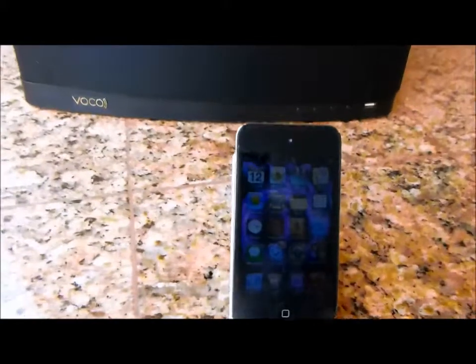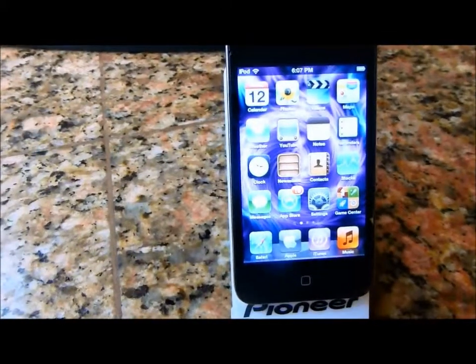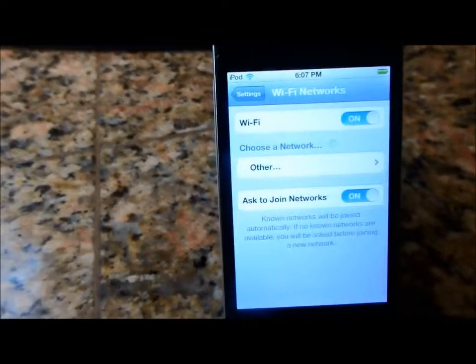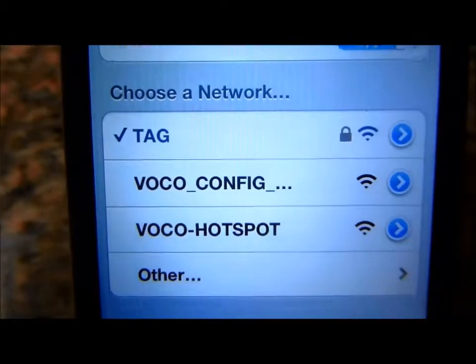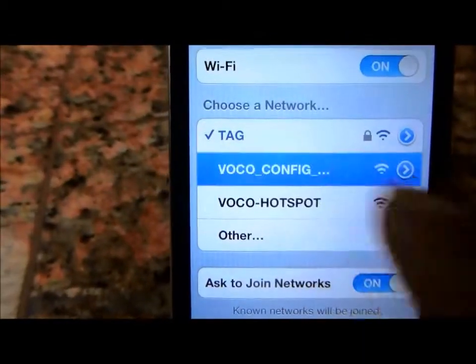Open up your Apple device and go to Settings. Then go to Wi-Fi and look for something called VOCO config. That's basically the name of the Wi-Fi network of the V-Spot. Tap it because you want to log on to it.